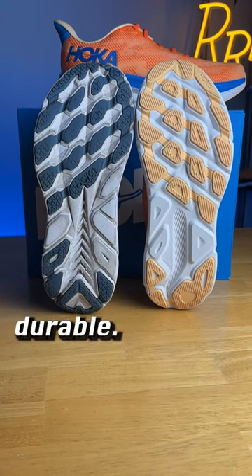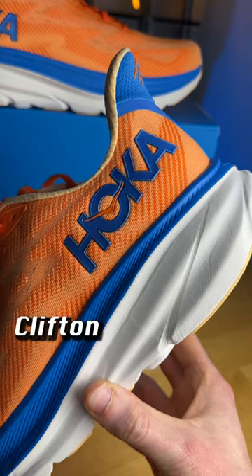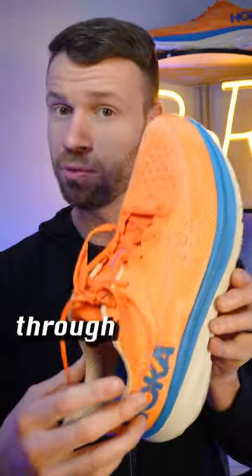The outsole stays roughly the same, although Hoka did change the rubber compound to make it a bit more durable. While the Clifton 9 is a redesign, it still feels very much like a Hoka Clifton — just with a little bit more bounce and cushioning under your foot and more room through the upper.